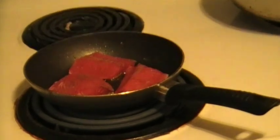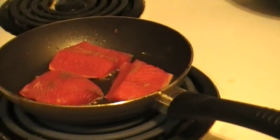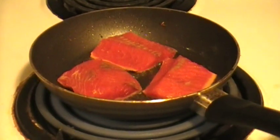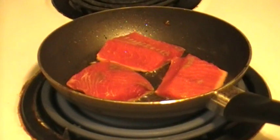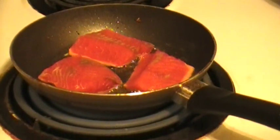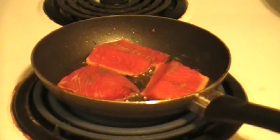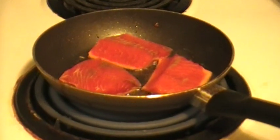Now you want to do this presentation side first. So this is going to be our presentation side right here — we're just going to sear that side off. You want to tip it away from yourself so you won't splash any oil on yourself. Try not to touch it — just let the pan do its job.